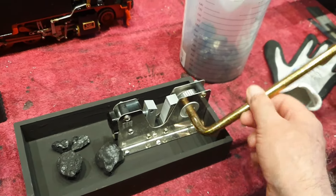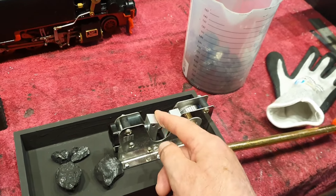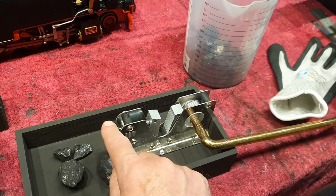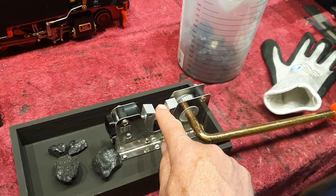So I thought about a machine, and as usual I found one on the internet from China — a nutcracker. You can fix the size, and I fix it to about 10 to 12 millimeters.